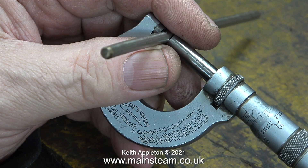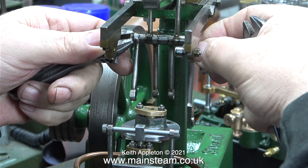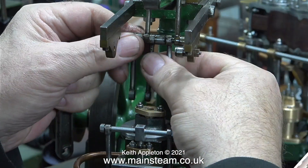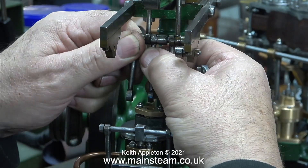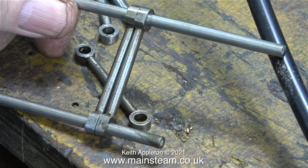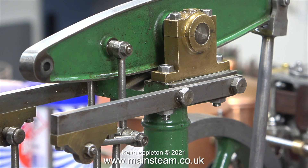Now it's time to sort out the Watt's parallel motion. What is Watt's parallel motion? It's a simple yet very clever arrangement of link rods which allow the piston rod to just go up and down without being influenced by the beam, which is describing an arc. Using a couple of pieces of 3/16ths diameter steel, I'm checking which are the best pairs to fit together, bearing in mind that the oil holes need to be at the top if possible. Only a couple of these links were actually worn, so I used them to fasten onto the front part rather than have them fastened to the beam.